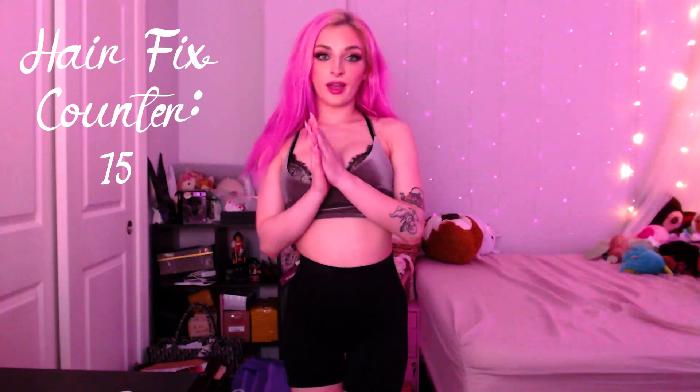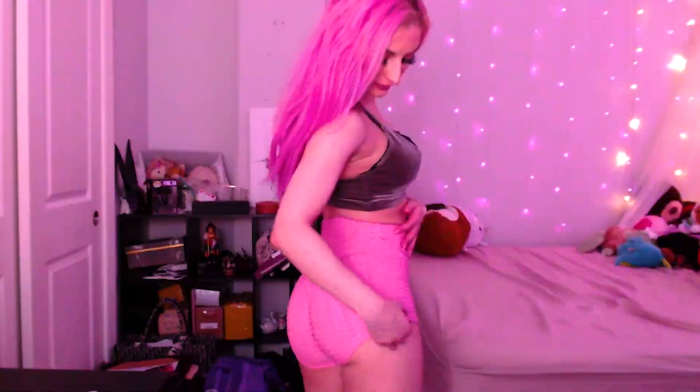Now we're moving on to the booty shorts. For the first pair we have pink. I like the textured ones — they're flattering. I don't know how to explain the material; it's not mesh. These are really cute. I like these ones a lot — they fit really nice. It's a little tight up here but comfortable down here. Not barely tight though, just cute.